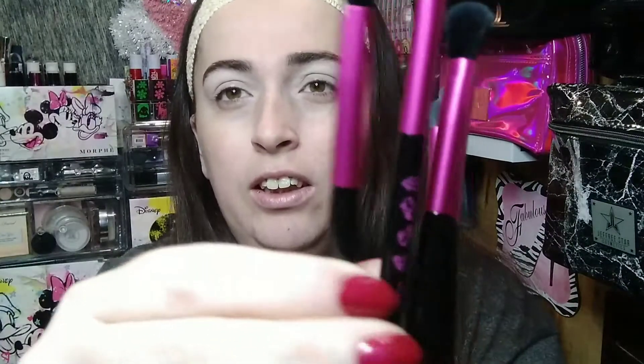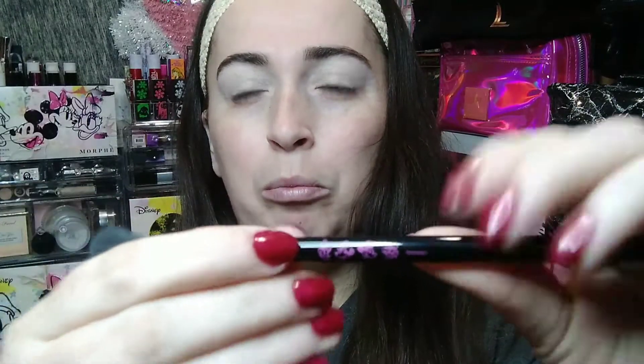Today we're mainly focusing on the bigger palette. I also have the lipsticks here — I love the packaging of these as well. You all know I love pink and I love black. I'm also going to be testing out the adorable brushes. As you can see, the detailing on them is really cute — it has a mini Mickey, Daisy, and Donald on it, and on each brush it says what it is. This is a six-piece brush set.